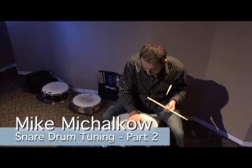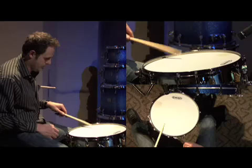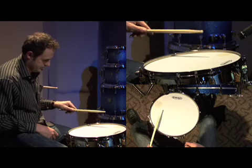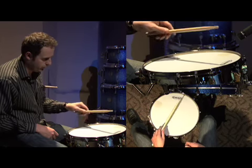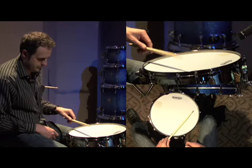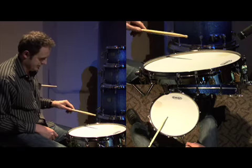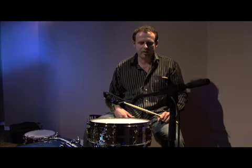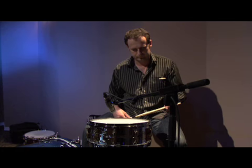I'm going to check to see if my top head is in tune. I'll start right here. It's quite a mess — I can hear even right here. I can hear the difference between those two.